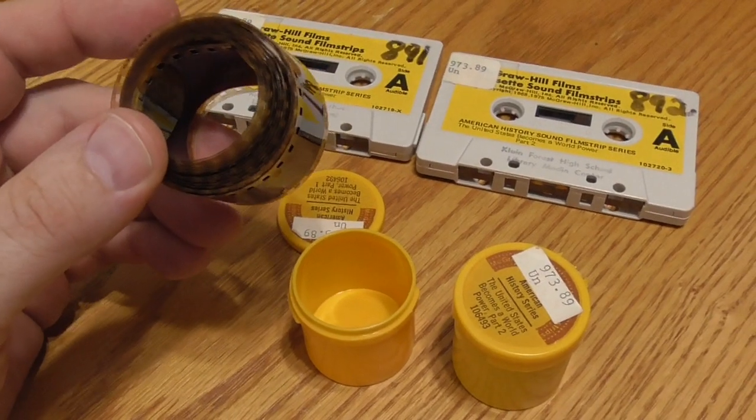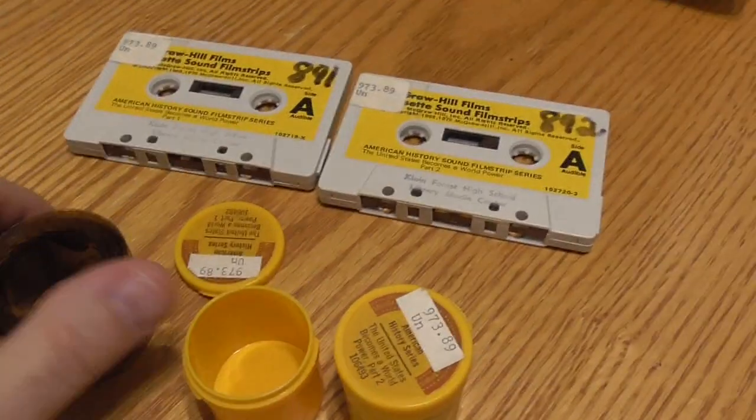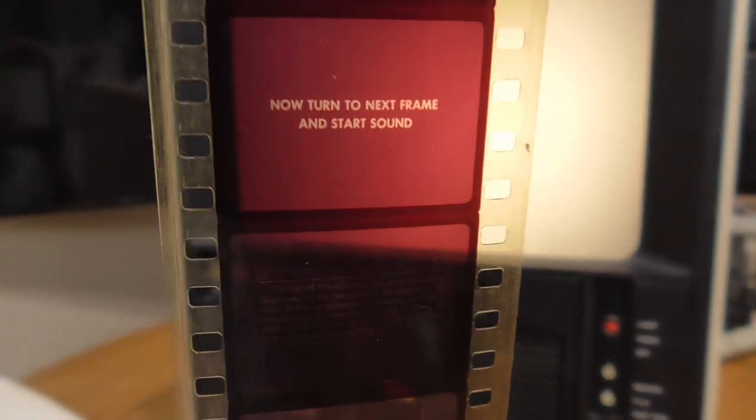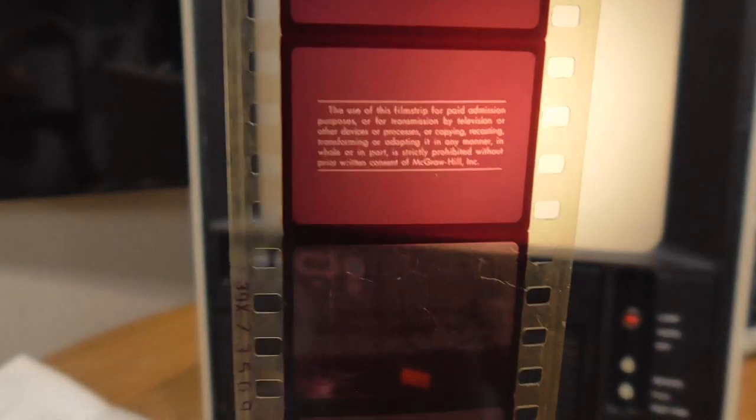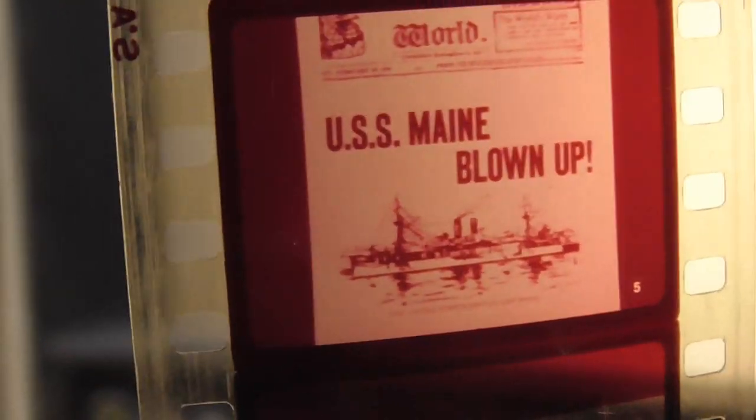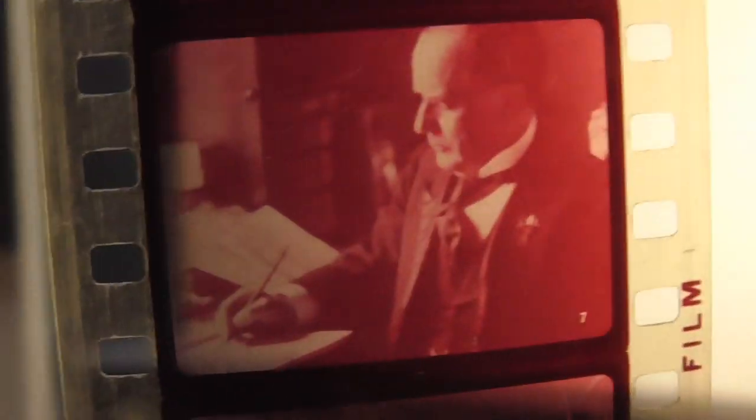The filmstrip itself is 35mm and is contained in this little can. Unlike 35mm negative film, this film has the wide part of the frame perpendicular to the sprocket holes. So basically two frames fit in the same area as one regular 35mm negative frame. This one is suffering from what's called reddening, which occurs when these filmstrips age — basically they turn red, and this one is pretty red.